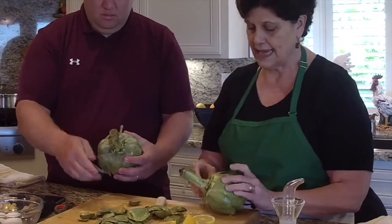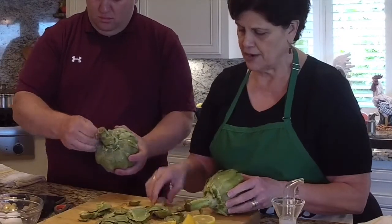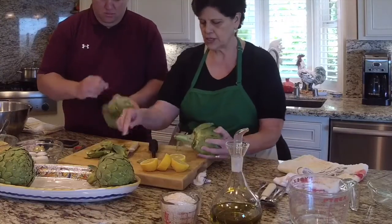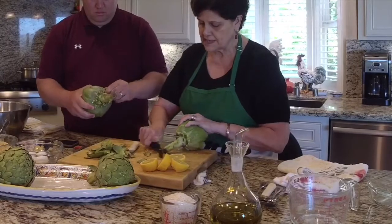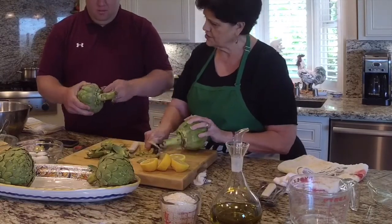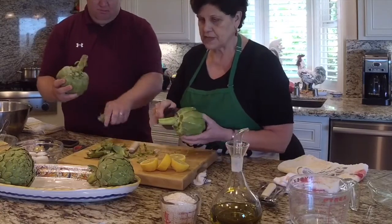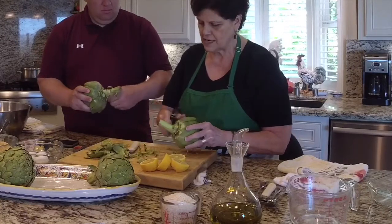You don't want to take it all off. This one has got a little bit of a bruise on it, but I'm going to show you how we take care of that — we don't want to waste it. Artichokes are fairly expensive. So we're going to peel the stem. Don't overdo it. Peel the stem going one direction, then peel it going the top direction.